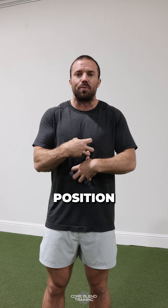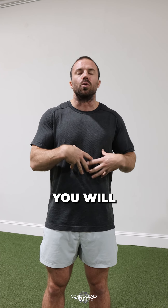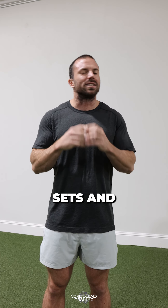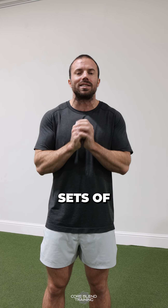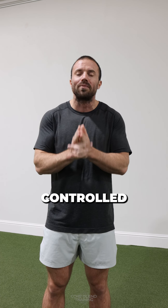You are in a rock solid position right here, and that low back is flat against the floor the whole time, and you will really feel it light up your core. Sets and reps: give me three sets of eight on each side, but I need them to be slow and controlled. Give it a try.